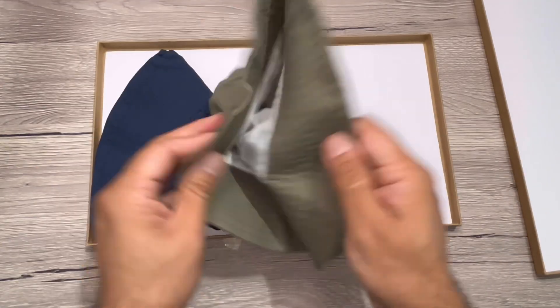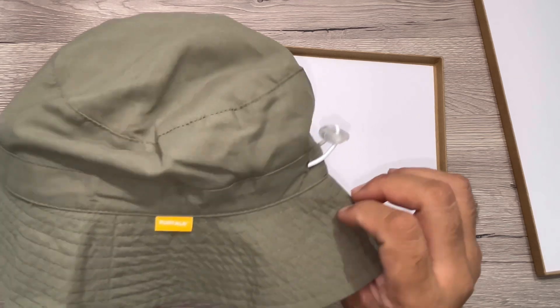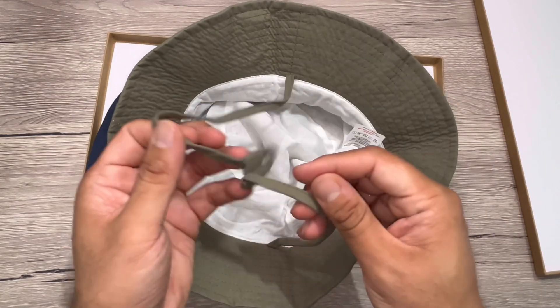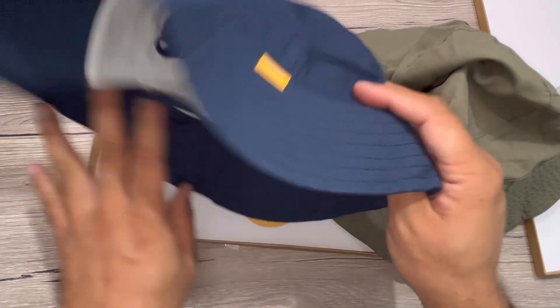This comes in two colors — a green and a blue — and you can see a cotton fabric. There's a drawstring, and inside is also a cotton lining for more comfort. The stitching and everything looks really nice, and the same thing with the blue color one.